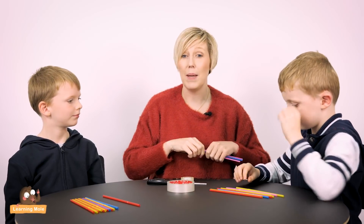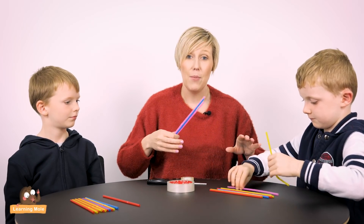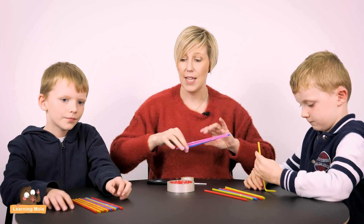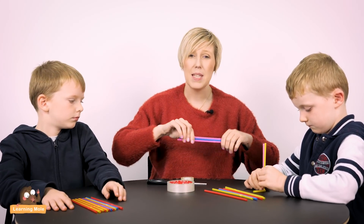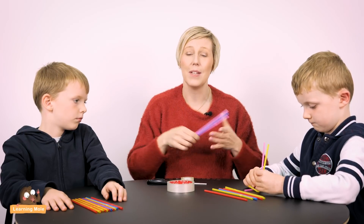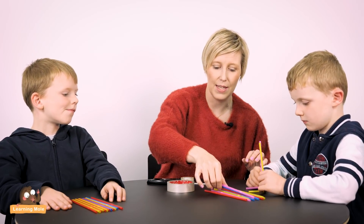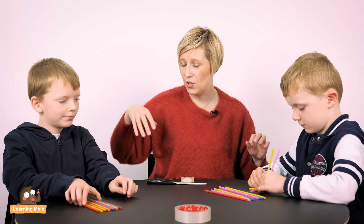You can set whatever challenge you want. You might just want them to make a tower, a shape, or whatever you want. It's a really lovely freestyle creativity activity that doesn't require loads of resources. There are lovely STEM resources out there, but sometimes you just want to do something on a Saturday afternoon that's going to stimulate creativity without spending a lot of money.